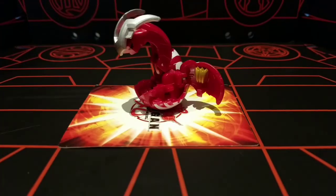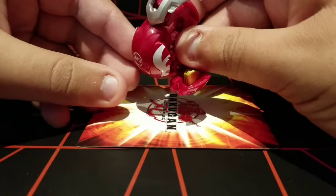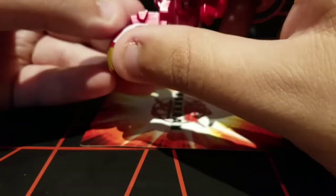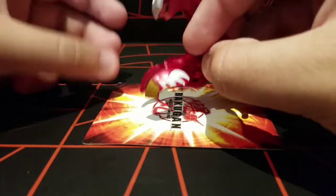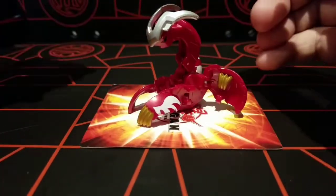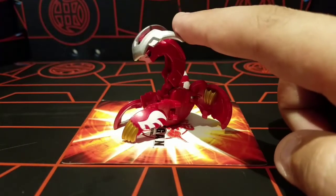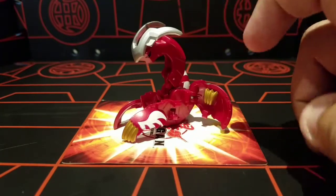Starting out with Gus Burnan, he has two manual parts, being his feet, which, despite what they look like, are not sole pieces — they are just manual parts. Gus Burnan's design is pretty basic. It's very reminiscent of the original Dragonoid design, or Delta Dragonoid design, since he does have the spring-loaded horns.